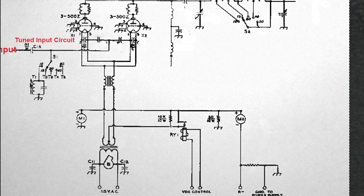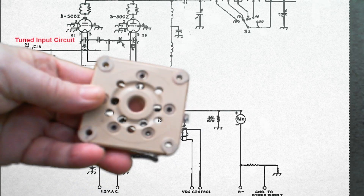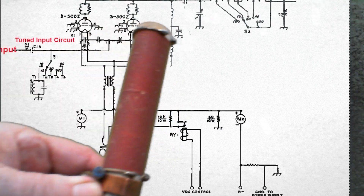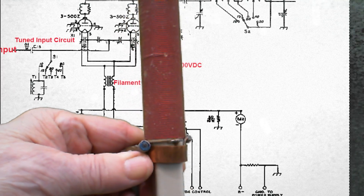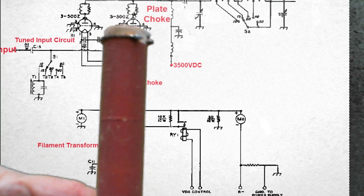We talked about the tubes. This is what a typical tube socket would look like in a Drake L4B or an SB220. This is the plate choke that would be standing up in a typical amplifier — the high voltage would be at the bottom where my thumb is, and the top of that would be connected to the tubes.